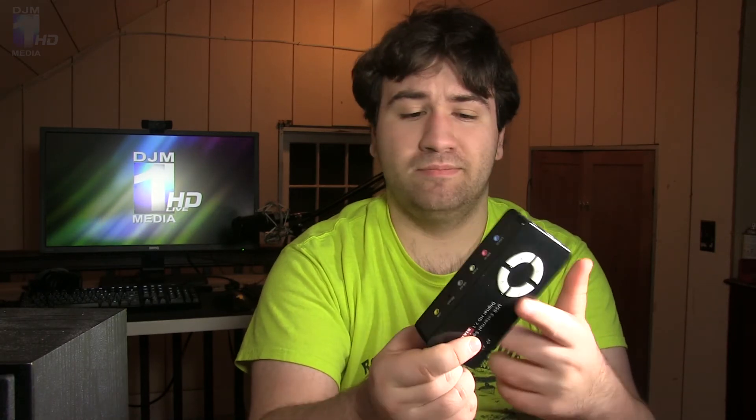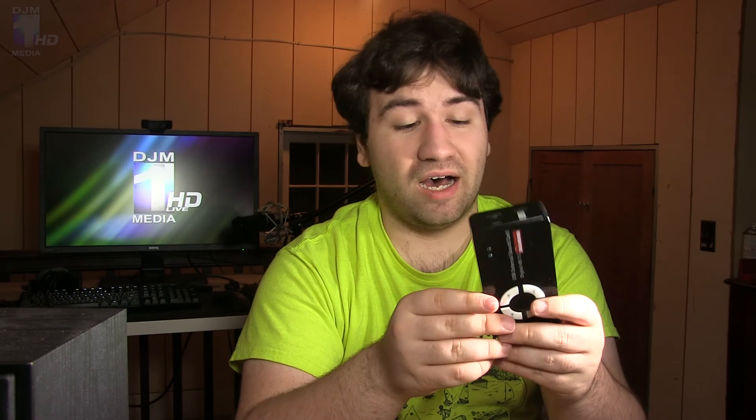It's glossy plastic — entirely made out of plastic — so build quality isn't, well, Schiit level. Schiit — S-H-I-I-T — is the audio hardware manufacturer. Check them out, I'll leave a link below. They make really good headphone amps and DACs. Compared to something like that, this is a step down, but it works fine.